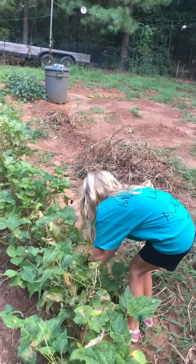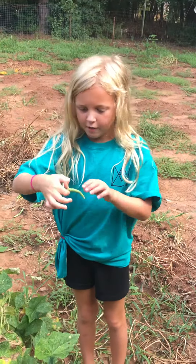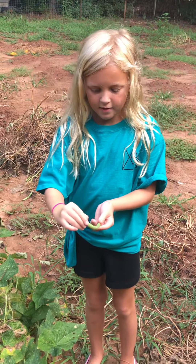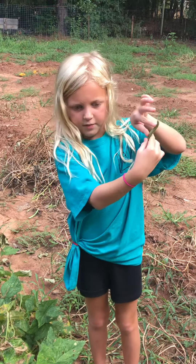Oh, here's one! Some of them get really tall, but we pick the tops off and cut them into pieces like this size.